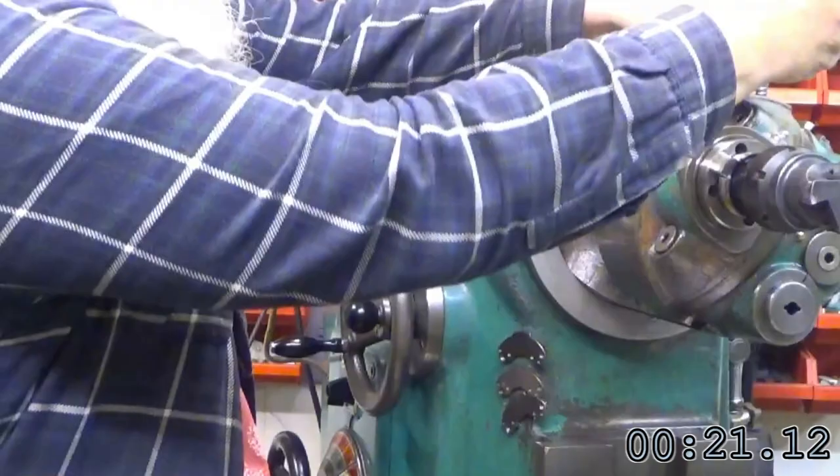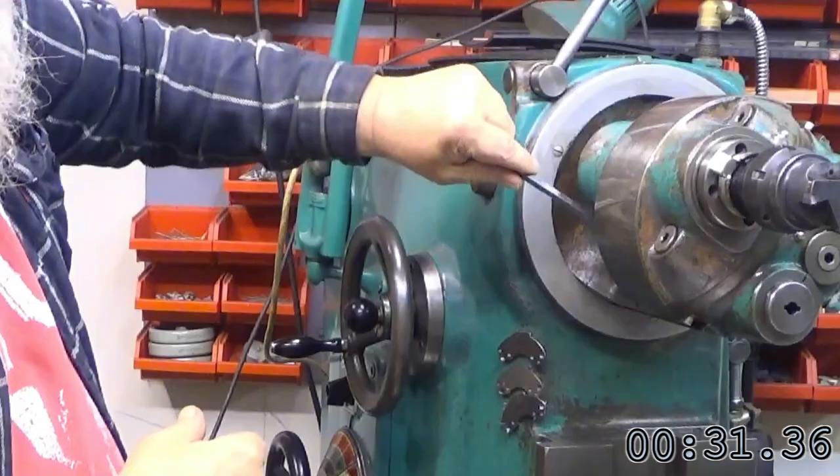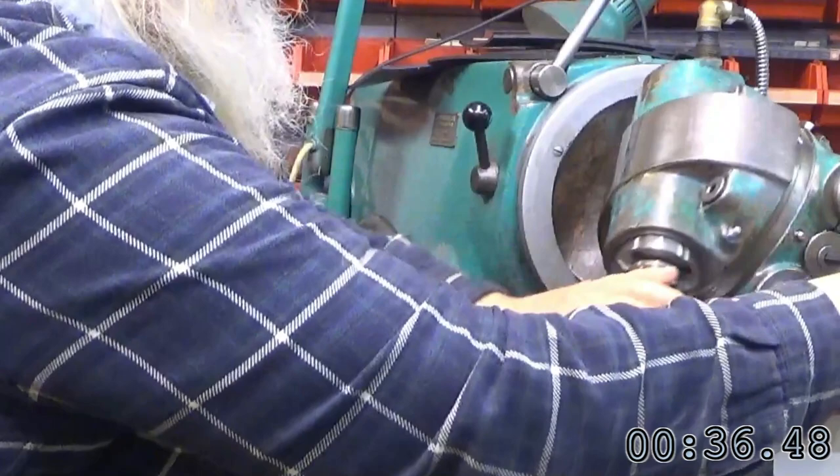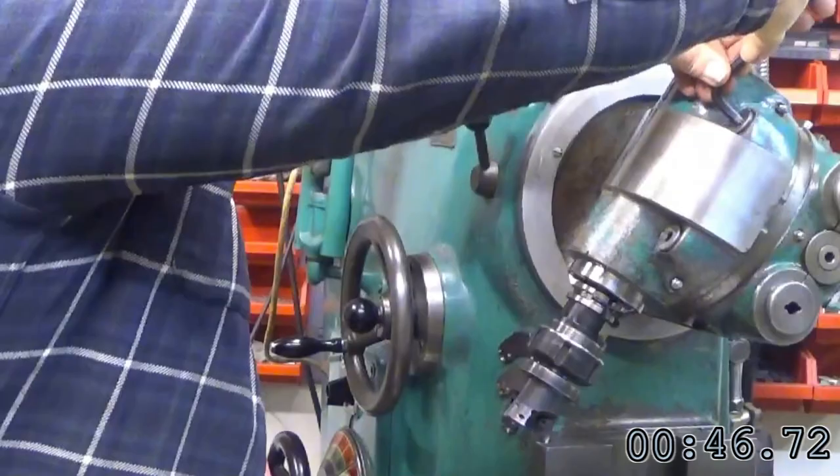Loosen the milling head bolts. Release the milling head indexer. Rotate milling head 90 degrees and engage indexer. Tighten the four milling head bolts.